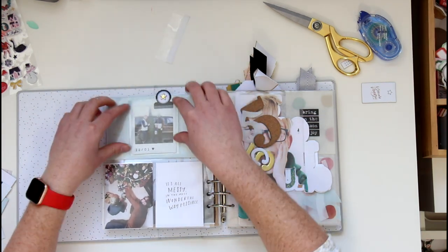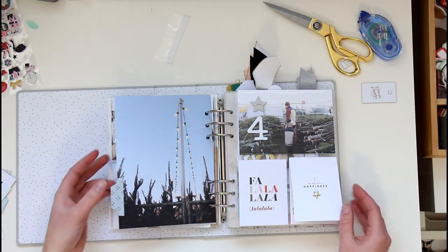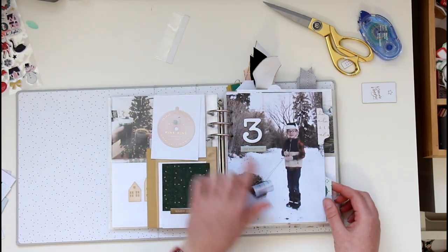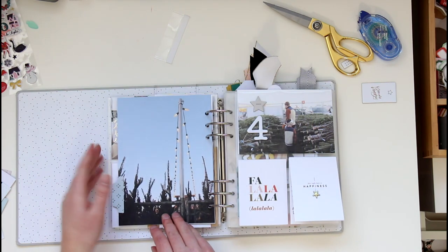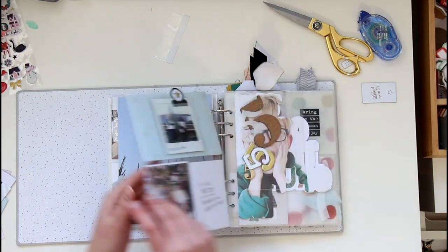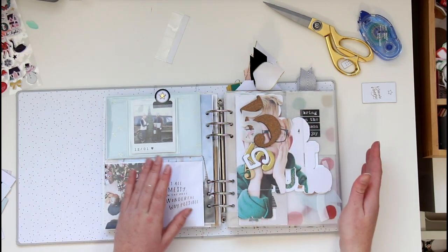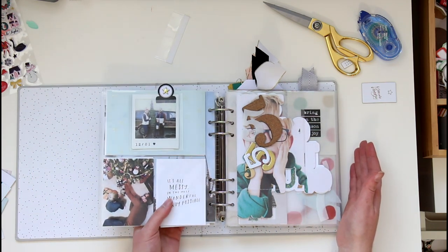That leads off my day three — I ended up changing out the number and adding 'oh what fun,' then echoed that sentiment on the inside with a chipboard piece from Elle's Studio. The bones stayed the same as what you saw in the video. Day four is done and ready for day five. My day five idea is a little more interactive and crafty, so hopefully I can show you that soon. Thanks for joining me today.